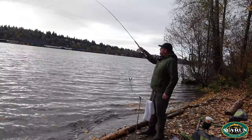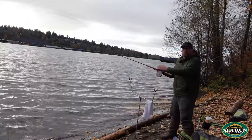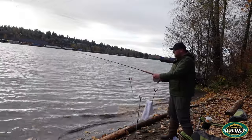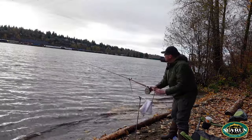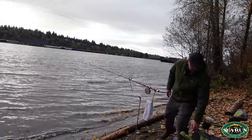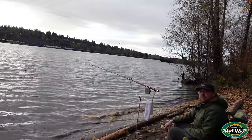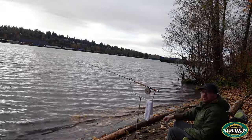I typically start by just lobbing a quick little cast out — nothing crazy far. Let that sit on the bottom. You don't want to feel your weight bouncing downstream; if that happens you need to step up to a larger weight. You want everything to stay stationary right on the bottom. From here I turn the clicker on my reel, place it into my rod holder, and wind down so I'm tight to my weight. Then I sit down in my chair, enjoy my coffee, and watch the rod tip — wait for it to start bouncing. That's how I know I've got a fish on. A lot of people will add a bell to the end of their line to detect a bite if they're not watching.